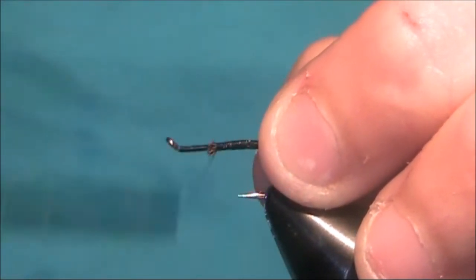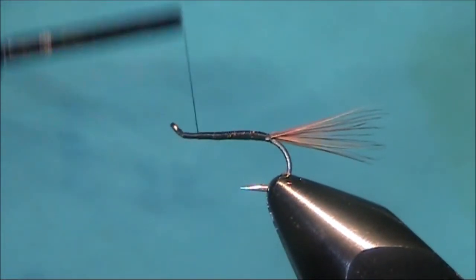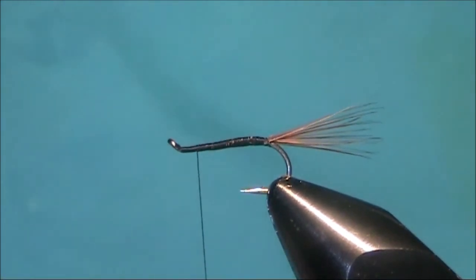Now just run your thread up, tying them down. I'm going to come right up till I'm about an eye's width away from the actual eye itself.